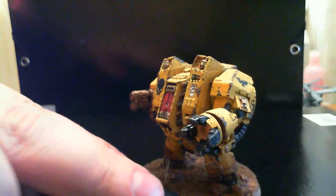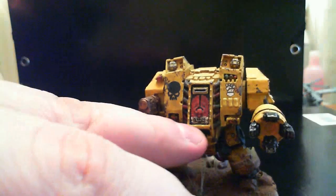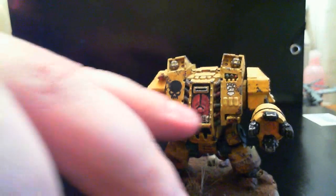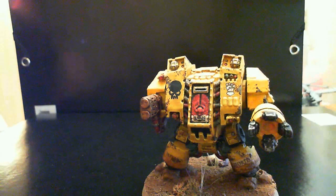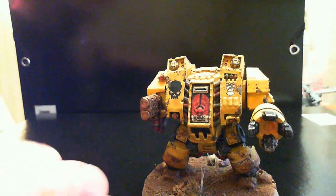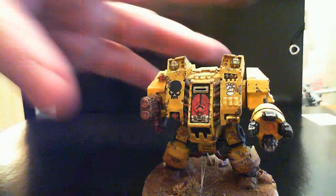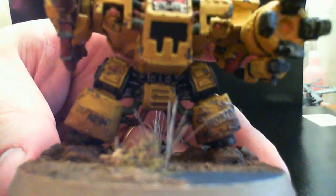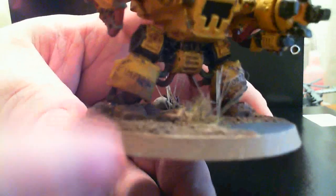There's a bit of an Aquila — or however it's pronounced — and a weathered power fist with metal. It's supposed to say 'Arrio' down there, which I believe translates to something like 'war-like' in Latin — or was it Spanish? I forget. Anyway, got some decals on the leg as well — 'Imperatus' on this side and 'Mortis' on that side. Some spent casings and some more grass.